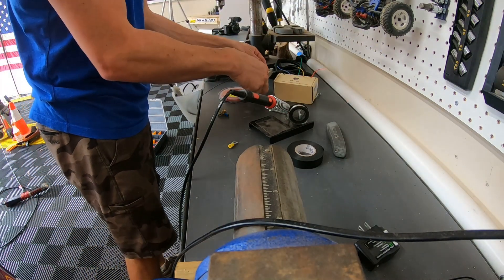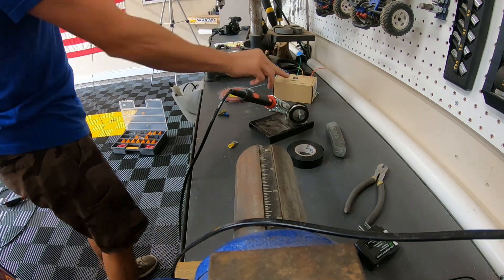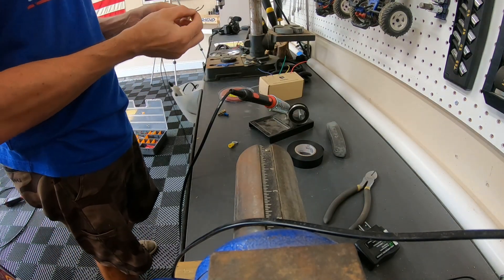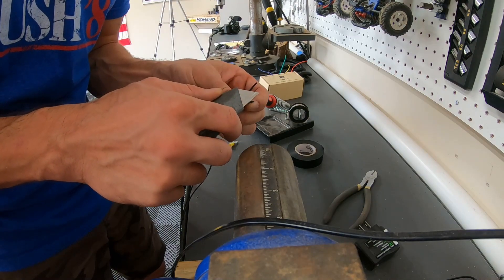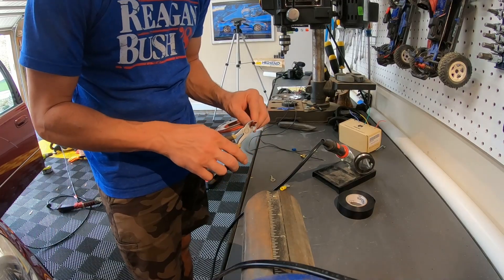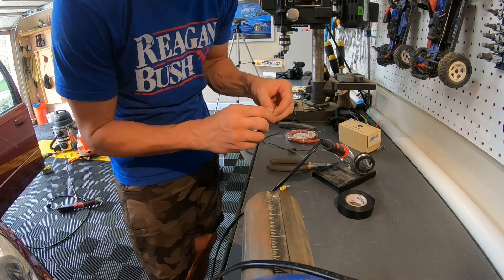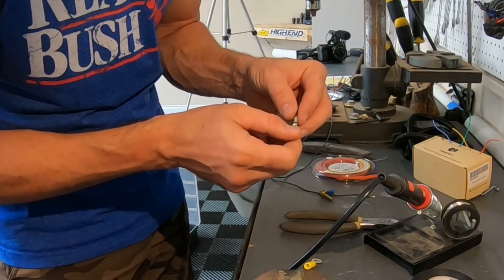I'm going to need approximately six feet of black 22-gauge wire. I'll go ahead and clip that, do it twice, strip the ends, and get the connection started. Don't forget your heat shrink — always put that on first. Then take the connector, clamp it down, and solder it up.